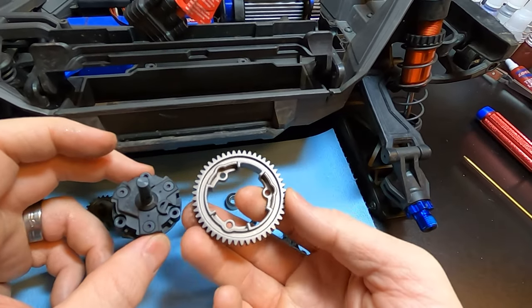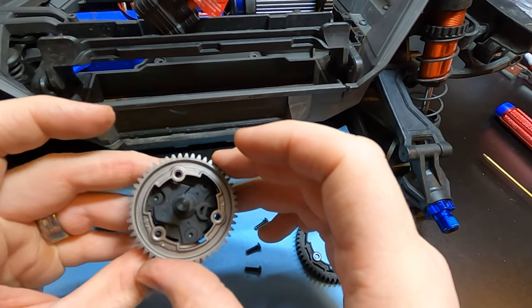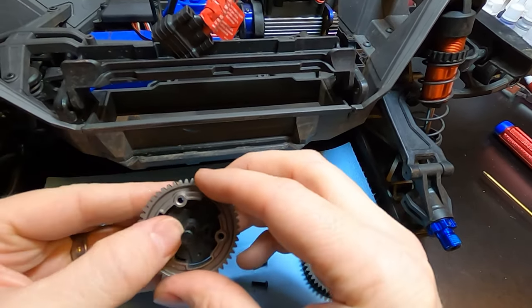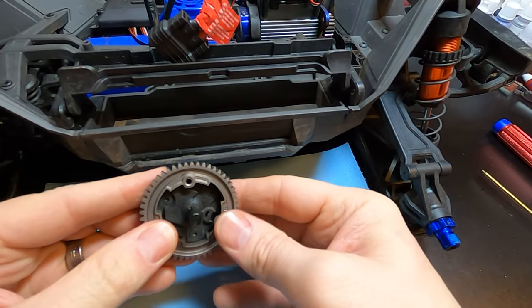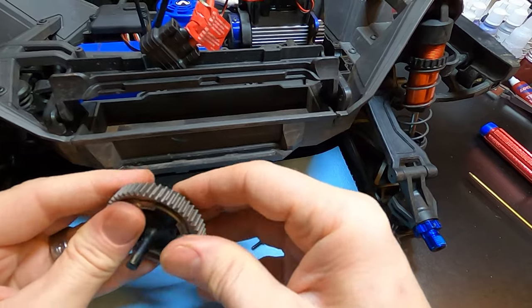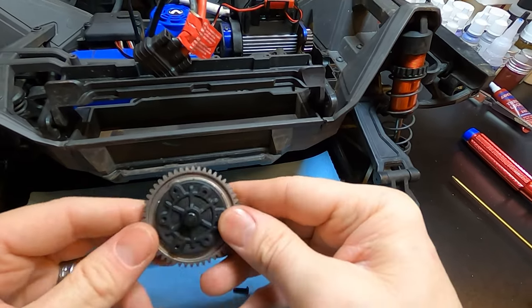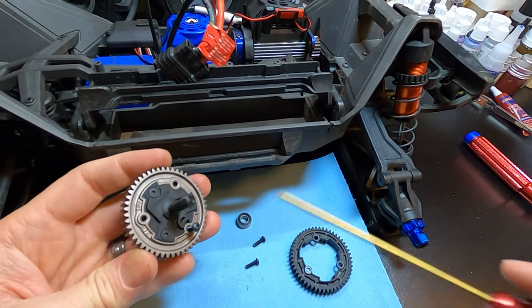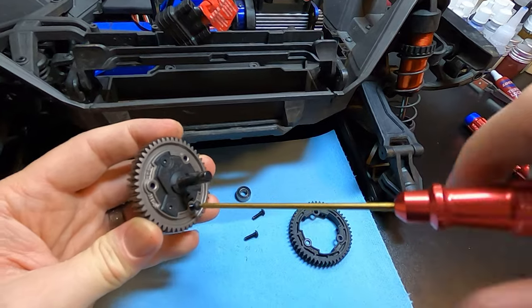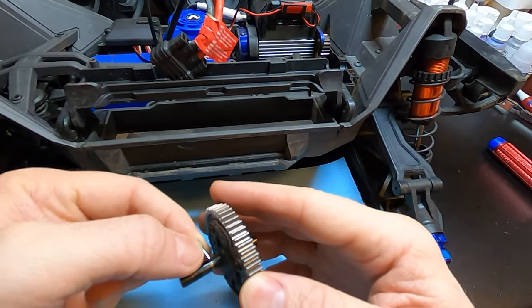Now you can pull the spur gear off just like that. The new spur gear - not that side, this side goes right back on it. It's a little tight but it fits perfect. Just put your three screws back in and reassemble everything.